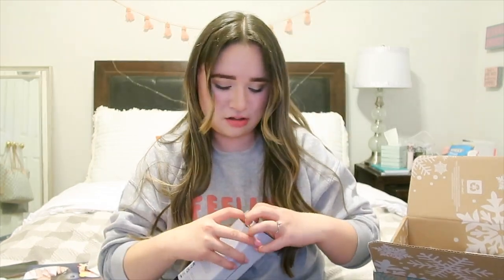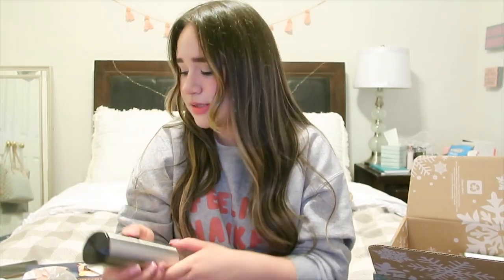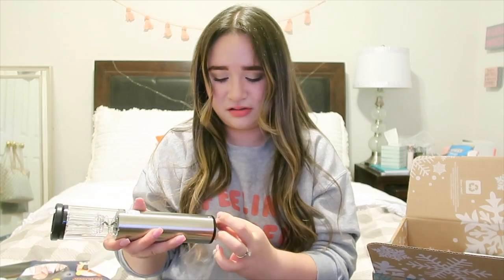Now we're into some home stuff because I'm engaged and we're getting married next year, so I figured I'd pick a lot of the home items. I got the stainless steel Mark and Graham electric wine opener. I'm so excited — I love wine. It comes with a four-pack of batteries, which is nice. It feels really nice, like stainless steel.